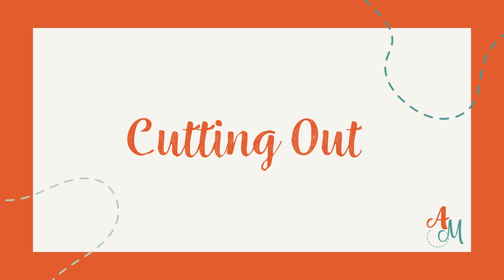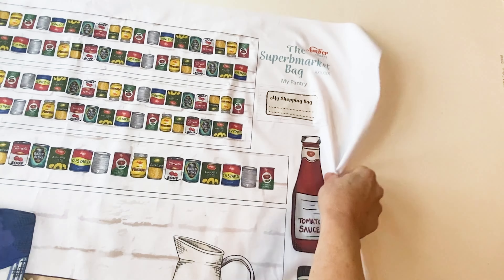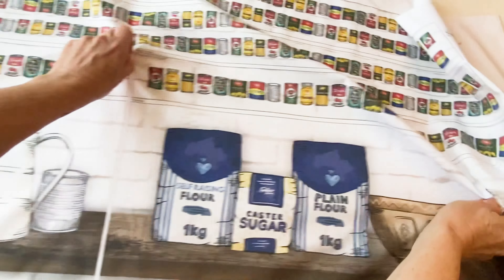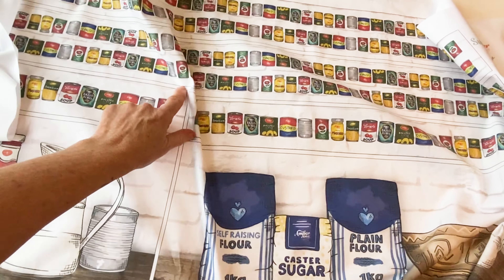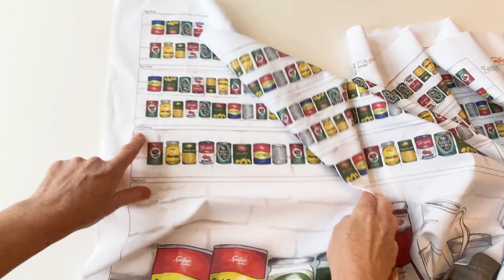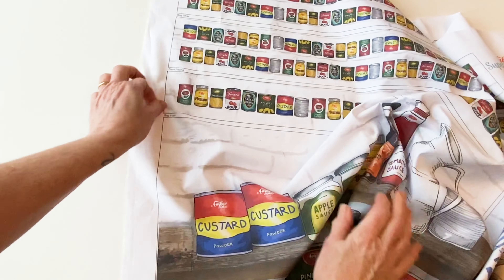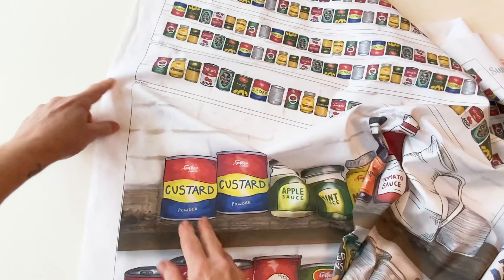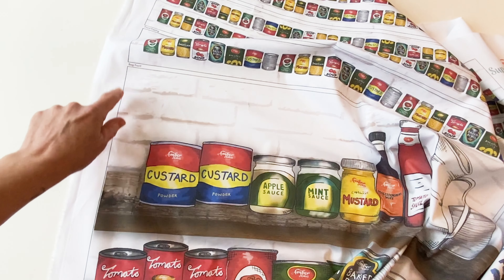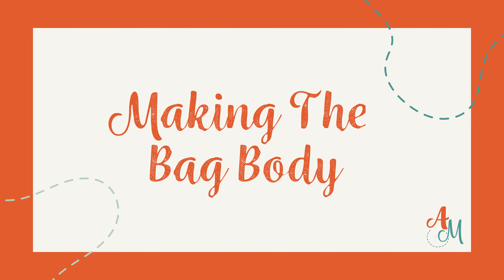Start by unfolding your fabric panel and cut out all the fabric pieces. The seam allowances are included on all the pieces, so all you need to do is cut around the outer printed line. Cut out the label printed above each piece and pin it to the top edge of the fabric piece to remind you which is which when making up your bag.